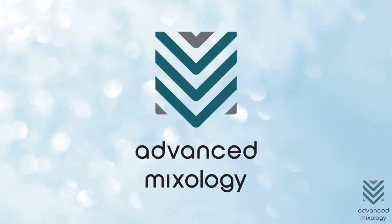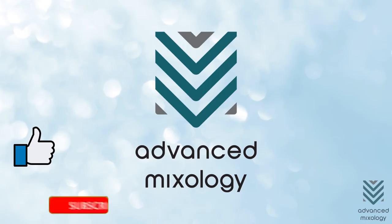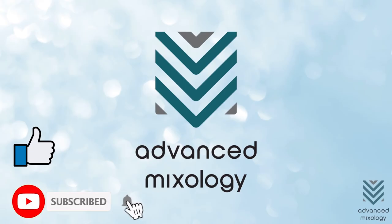Did you like this video? Then give this video a thumbs up and subscribe to Advanced Mixology for more tips and tricks.